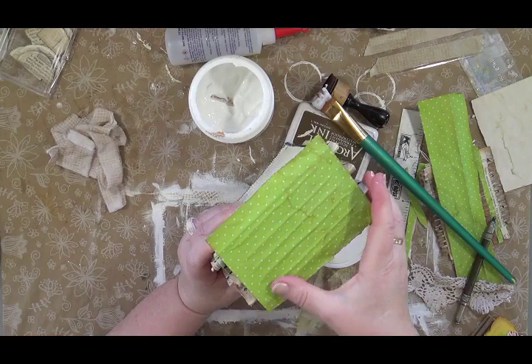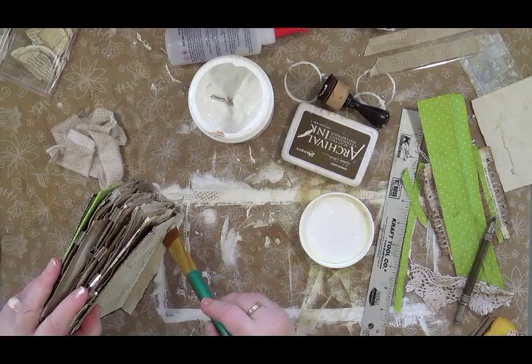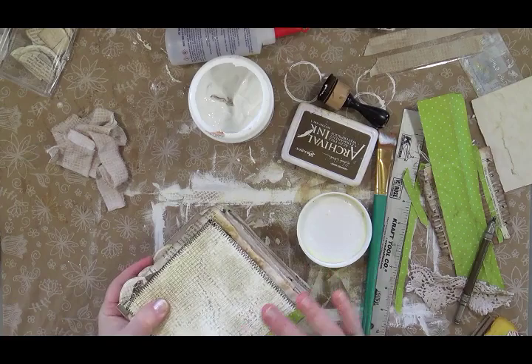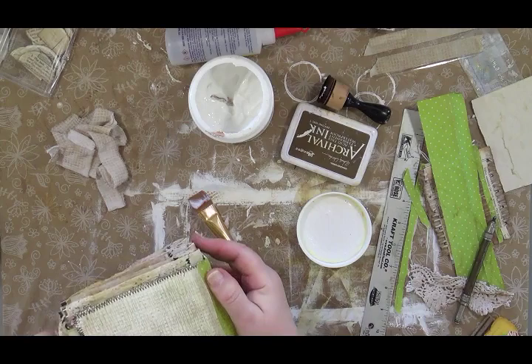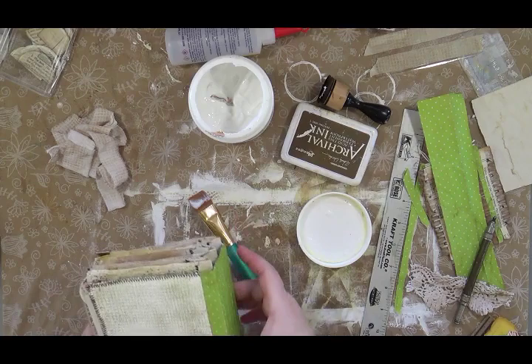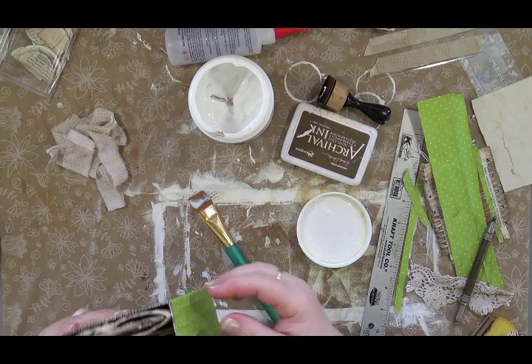I'll fold that up, trim where needed, and smooth those edges down with my fingers. I can take an exacto and trim when I'm done if needed. I feel like that's covered really well right there.